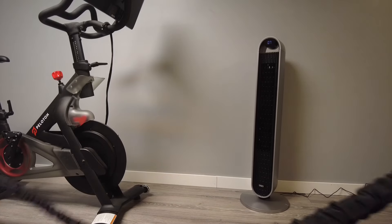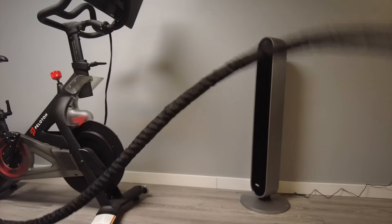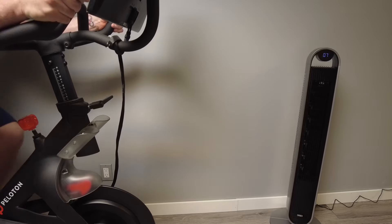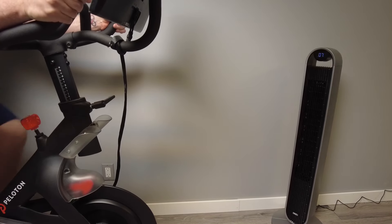Want more power? Turn up the fan speed and the all-new brushless DC motor will deliver. With four modes, 12 speeds, and multiple smart features, the Pilot Max always fits your cooling needs whenever you need it. The Pilot Max S also has ambient intelligence so you can save extra energy.